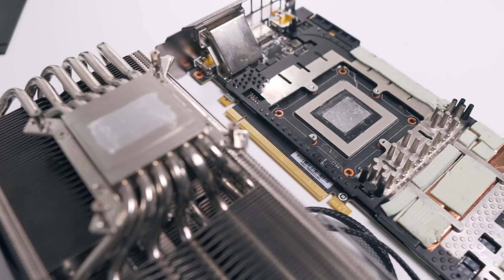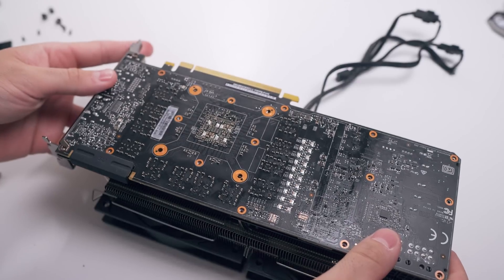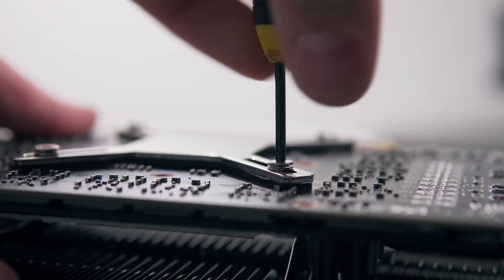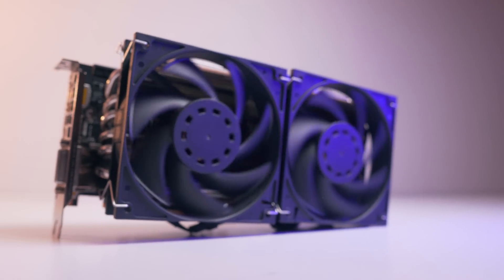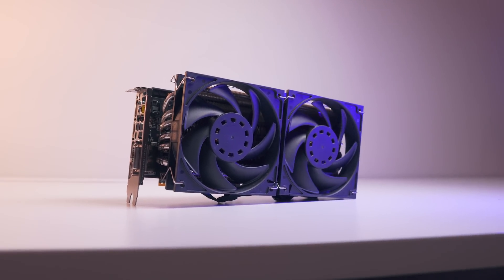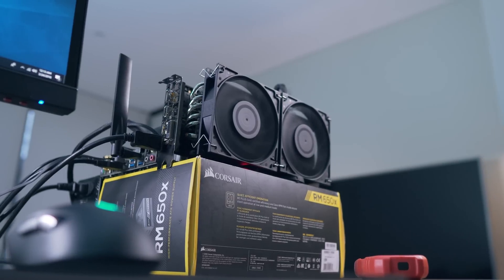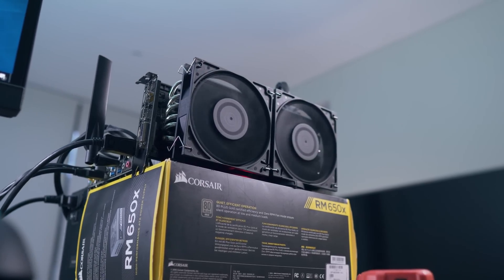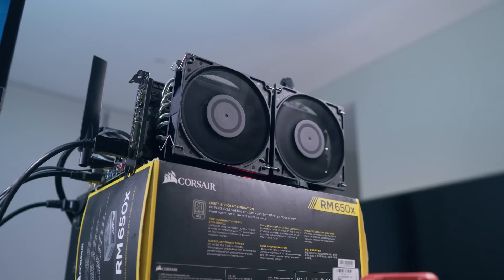With the liquid metal on both sides, we now need to mount the Morpheus 2 cooler on the 1080 Ti with the included bracket, as we did in the initial video, and now it's time to observe the temperature difference. Testing was done at three different fan settings just as before: 1000 rpm for our silent profile, 1500 rpm for our moderate profile, and 2000 rpm for our performance fan profile.